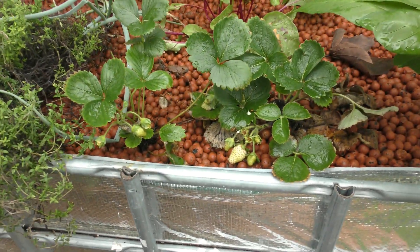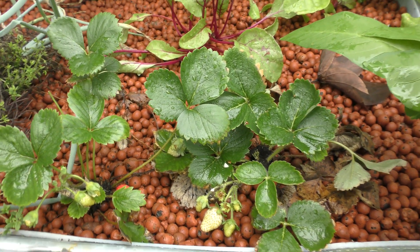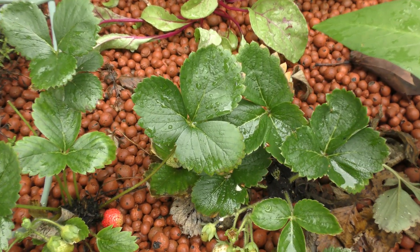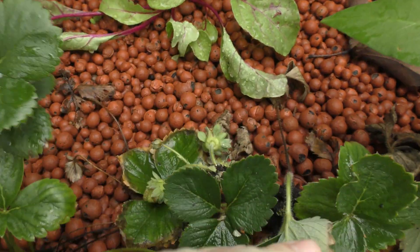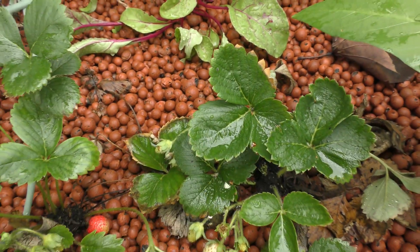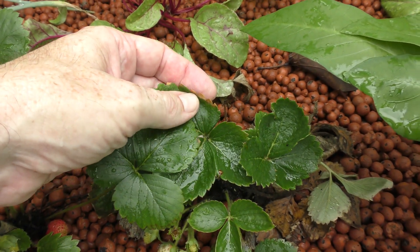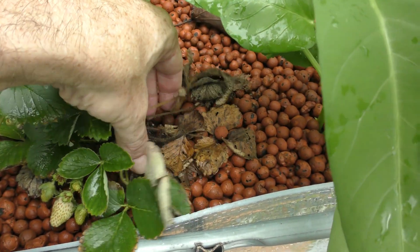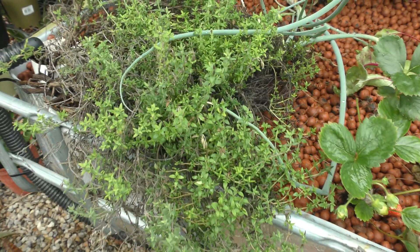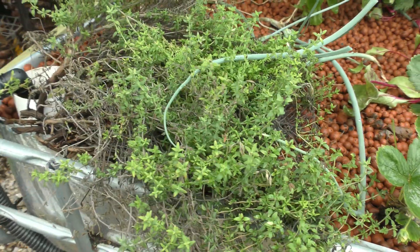The one that I was told I would see a response from straight away was the strawberries. A couple of people told me these guys will start to die back around about three grams a litre or three parts per thousand - but yeah, obviously not. We had some flowers set not long after the salt was added and we've got some small fruit on there. They're not looking the healthiest - we're getting a bit of a brown tinge around the outside, and some of the older leaves died back pretty quickly once it was added. The thyme looks slightly affected but I've read it's fairly salt tolerant, so it'll be interesting to see what happens.